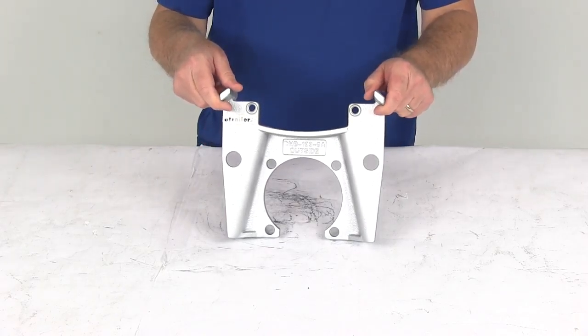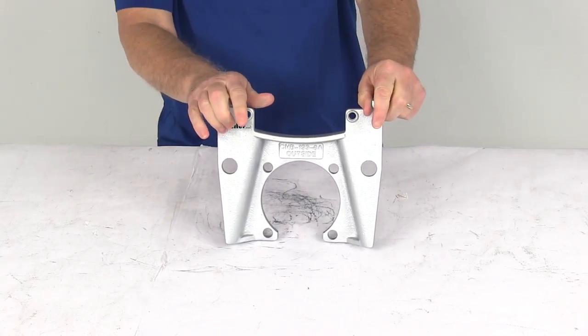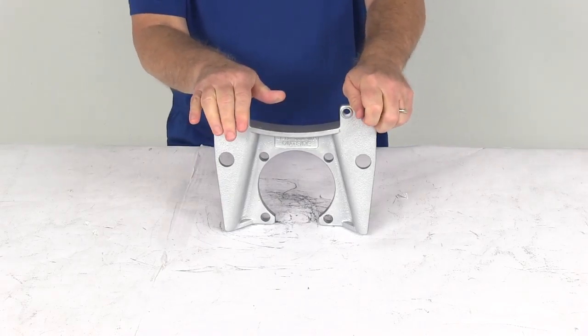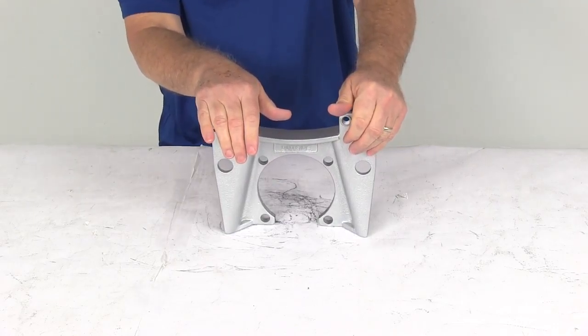Today we're going to take a look at the replacement caliper mounting bracket for the Kodiak disc brakes on an 8,000 pound Alco axle, and this has a Dacromat finish. This caliper mounting bracket will work with 13 inch rotors or hub and rotor assemblies that have an 8 on 6 and a half inch bolt pattern and use either 9/16ths or 5/8ths wheel bolts.